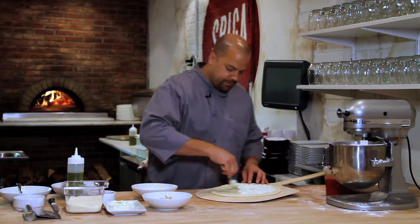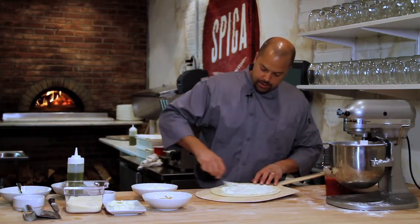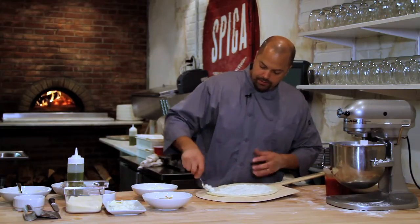Then do a thinner spread of the ricotta. I don't really want to have too much cheese on this pizza because I really want to have the nice heat from the buffalo sauce.